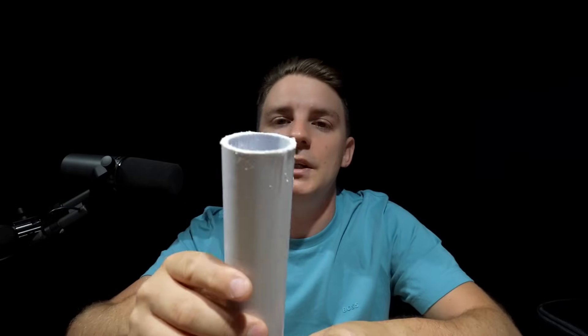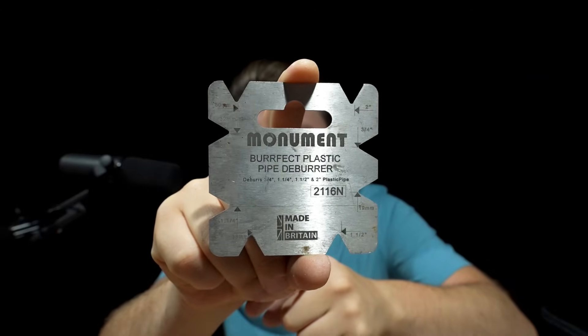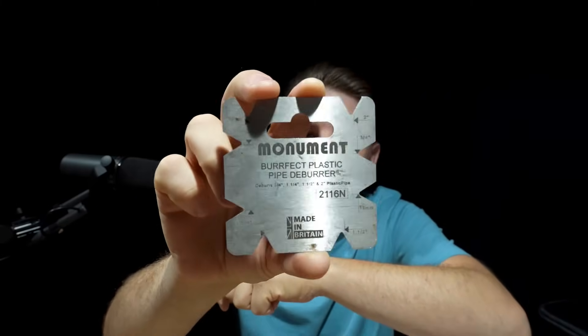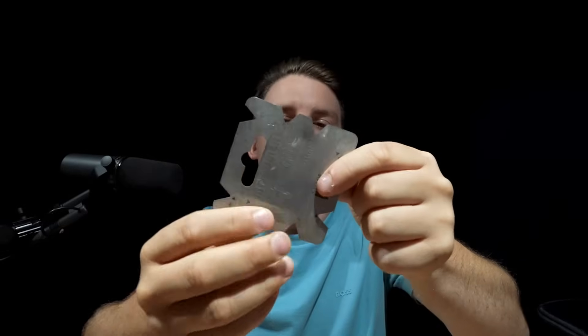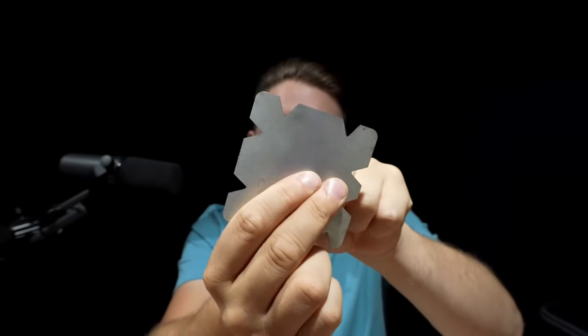Plastic pipes also need deburring. If you're cutting with a hacksaw or even big blade cutters, it won't allow you to push into the fitting properly - I found out the hard way, always a little bit stiff. The one I like to use for plastic is from Monument, called the Burfect. It does loads of different sizes - pretty much from overflow pipe all the way up to two inch. You just rotate to your size and because it's got a triangle shape it does inside and outside at the same time.